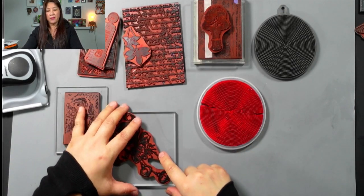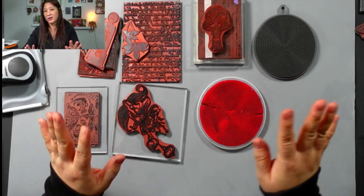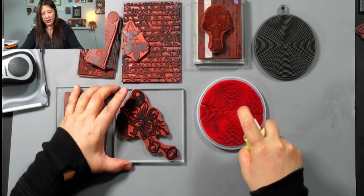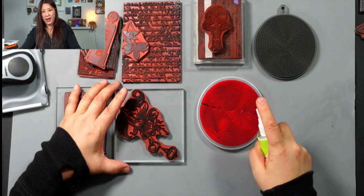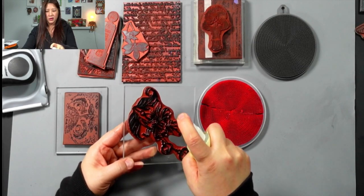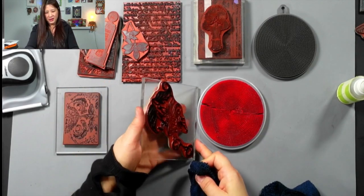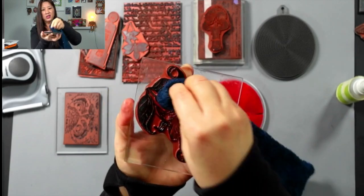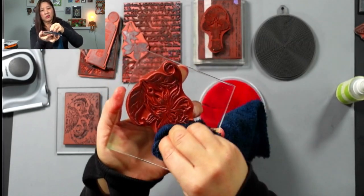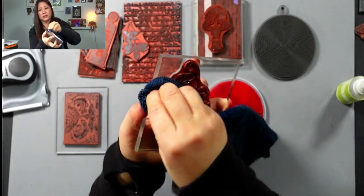If you use your stamp and clean it right away, I don't think you'll have any problem cleaning it with StazOn cleaner or the things I'm going to show you now. You can just spray on your rubber mat, on a towel, or spray directly on your stamp a little bit, and then use the scrubber. Then just clean with a wet towel — the rubber stamp is so strong I don't think this wiping is going to damage your stamp.